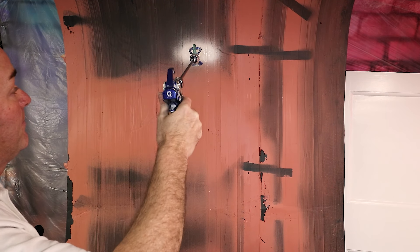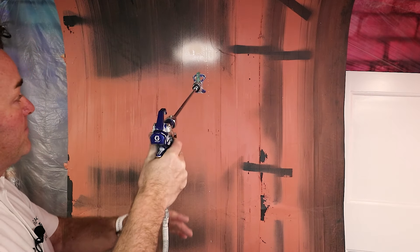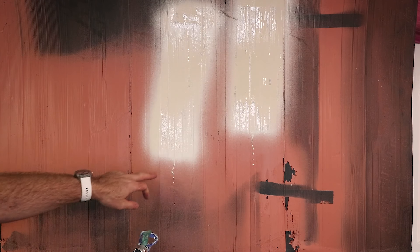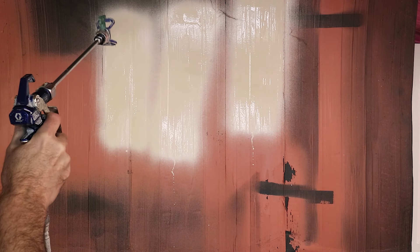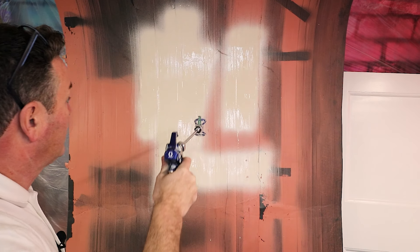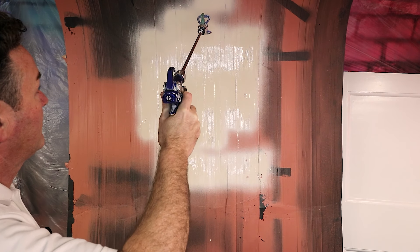If the knob is turned all the way out, that is giving you free flow - allowing the paint to go through like it would through your ordinary setup of a gun and extension bar. If you start turning it in and dialing it in, you are altering the settings in that piece of aluminium to help stop the pressure of the paint from your airless sprayer making a spit at the end. Dialed in, it will eliminate and stop that bit of a spit you get when you've been spraying. Clever stuff.